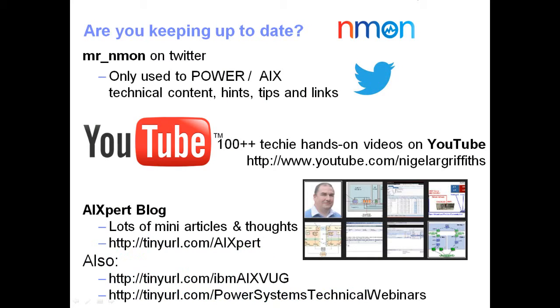For more from Nigel, you can find him on Twitter as Mr. Enmon, on YouTube at channel Nigel A.R. Griffiths, and on the AIXpert blog which has four articles on the S812LC including high-resolution pictures. For those interested in AIX, the AIX Virtual User Group does monthly webinars on topics around Power machines, and there are also Power Systems technical webinars covering AIX, IBM i, and Linux on Power.